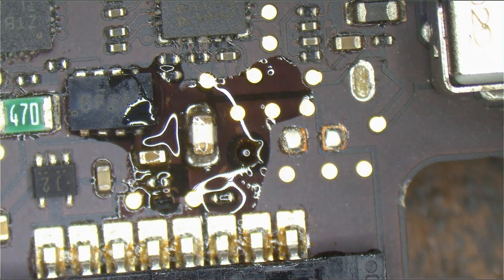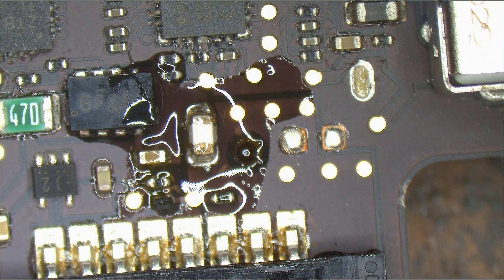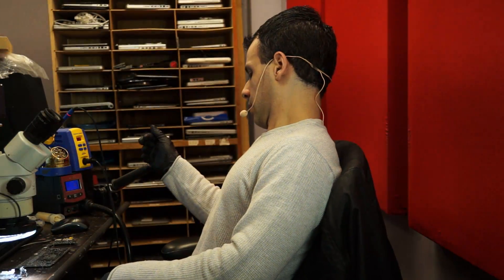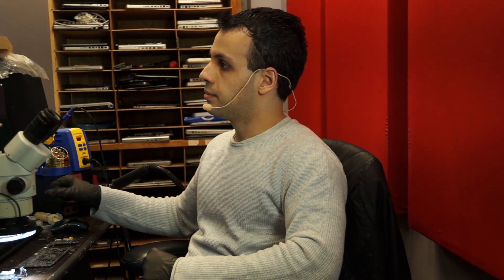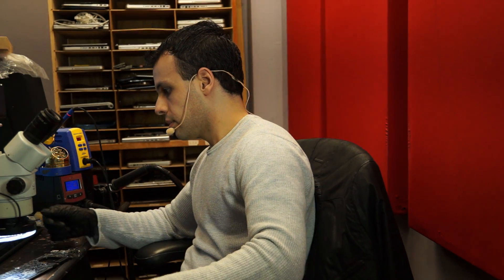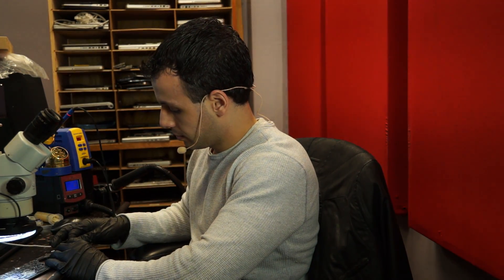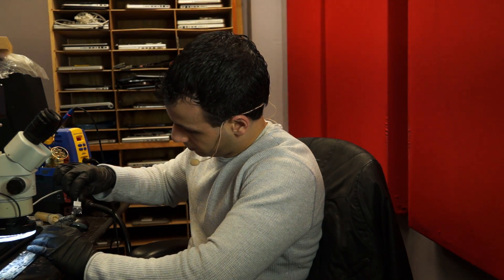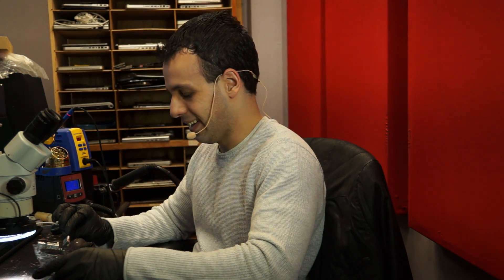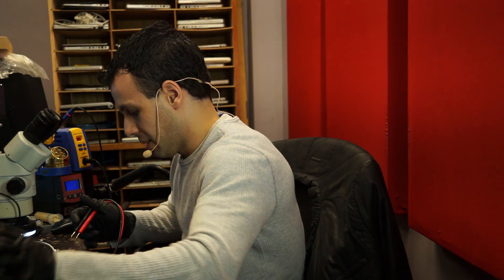All I really cared about there was getting it flat on the board. Let's run off all the noisy stuff here. So much for easy board repair. Let's see what else could be going on here — about that, this being easy.